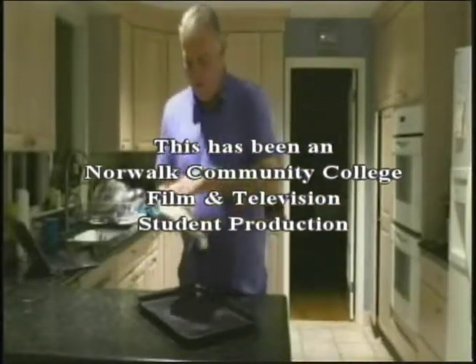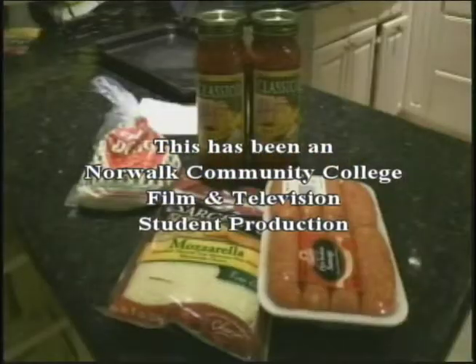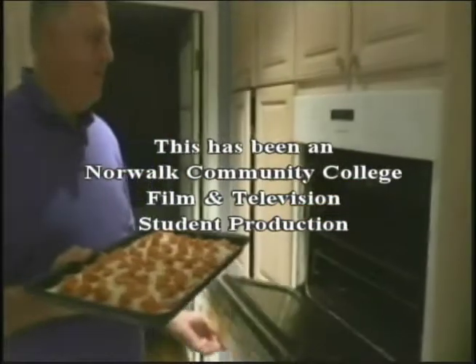This has been How Do I. Your host, Leslie. Directed by Gavin. I am your announcer, Larry. This has been a Barlock Beauty College production.